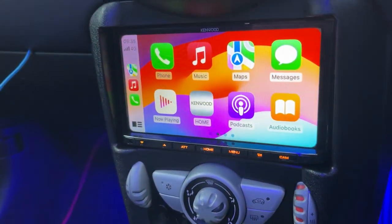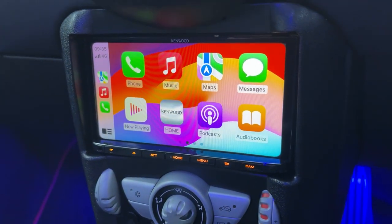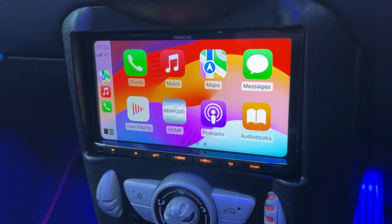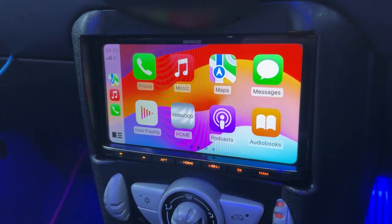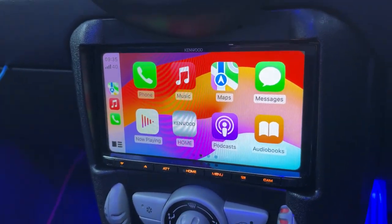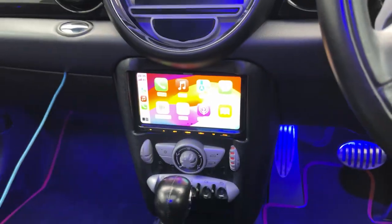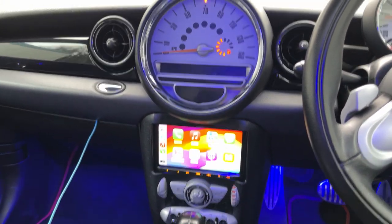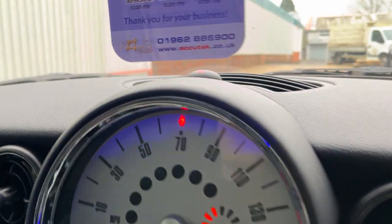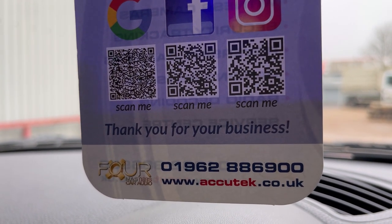This unit's got a rear camera input, it's got front dash cam input, it's got wireless Apple CarPlay and wired, as well as Android Auto wireless and wired, and digital radio FM. If you'd like to have this done in your MINI, then please give us a call on 01962 886 900. Thanks for watching.